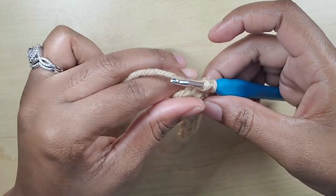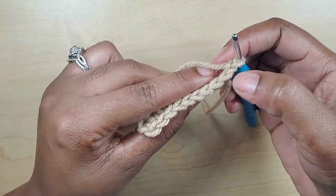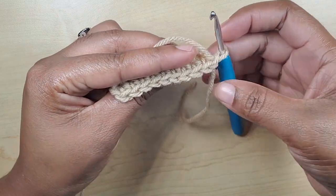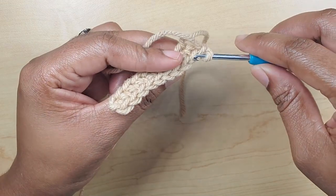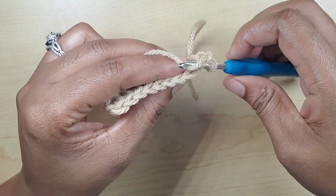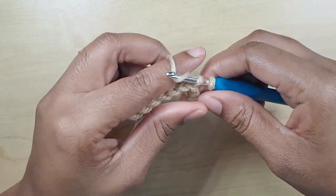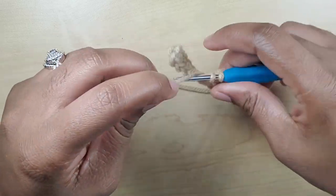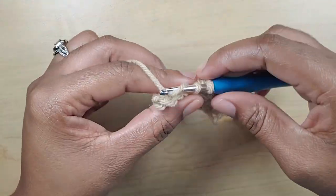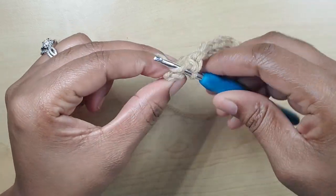When you reach the last stitch, chain one and turn your work. When you turn, you'll see the stitches to the front; we're going to be working in the back loops. Skip the first stitch, go into the second one, and make your single crochet. This is how we're going to continue making the ribbon — just basic single crochet right down to the bottom, then chain one and start the same process over again. We'll do this for a total of 54 rows.